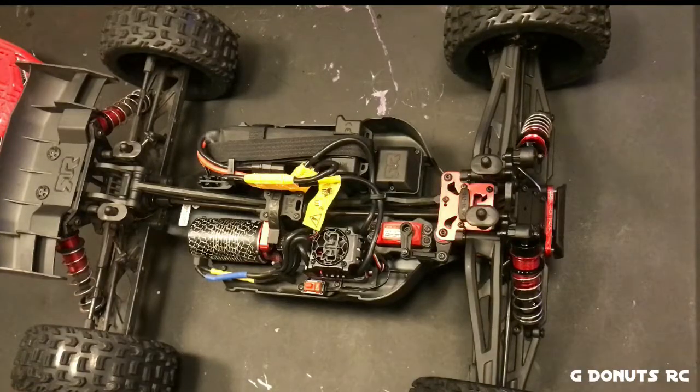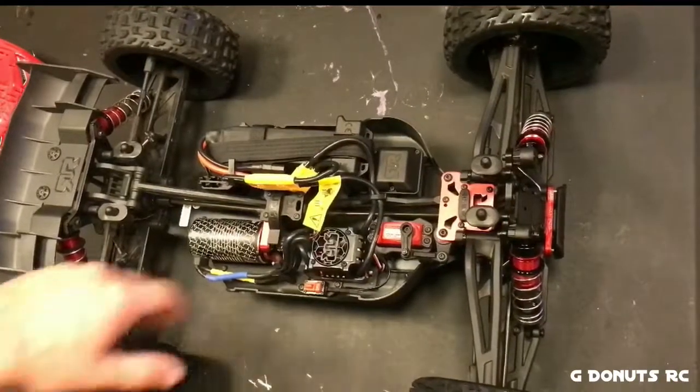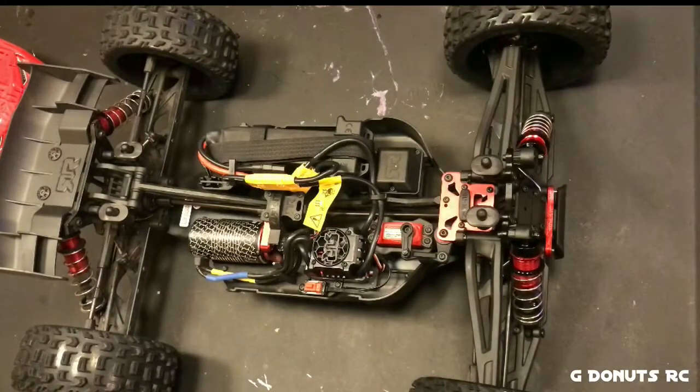When I get up to somewhere between 15 and 20 packs in, I'll take the diffs apart. I think I'm going to leave the 10,000-weight fluid in the rear. The way it was driving with 100,000-weight in the center I liked, but I'll probably bump the front up to 20 or 30,000.